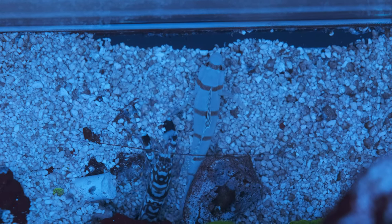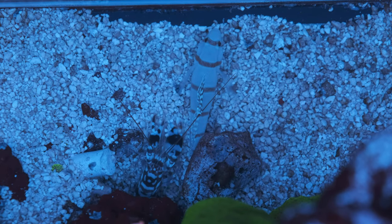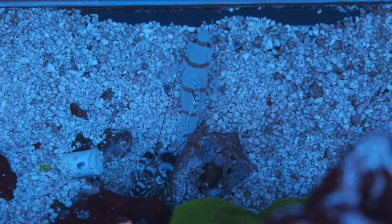Moving on to the Shrimp Goby with Pistol Shrimp — cool behaviour, peaceful, reef safe, a definite one for the shortlist, but not quite active enough for my top pick.